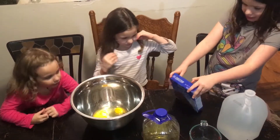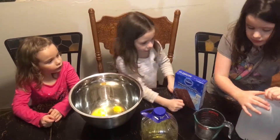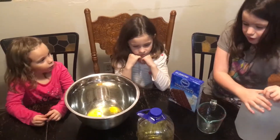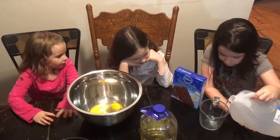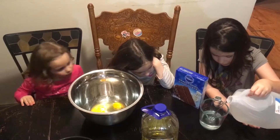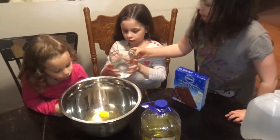So first we need to get one cup of water. Can I pour it here? You're going to get to put in something new. One cup of water. That's one cup. Okay, time to pour it in. And Sophia, you're going to do this part. Pour it into there.